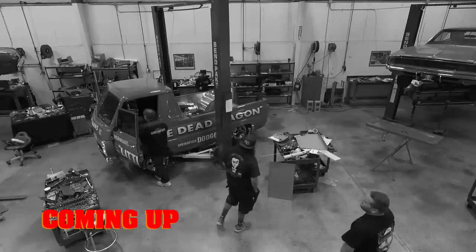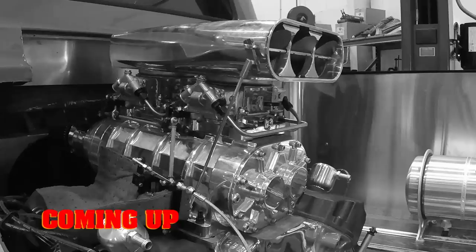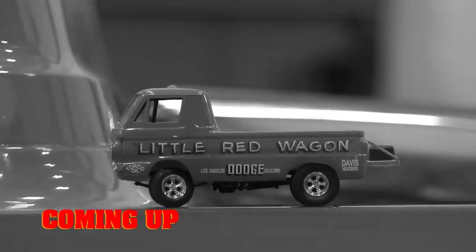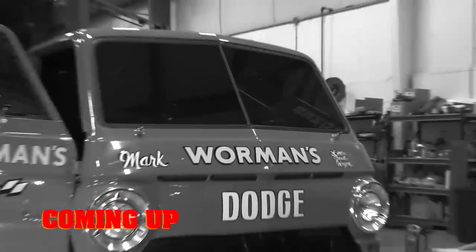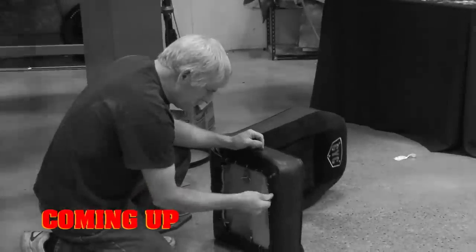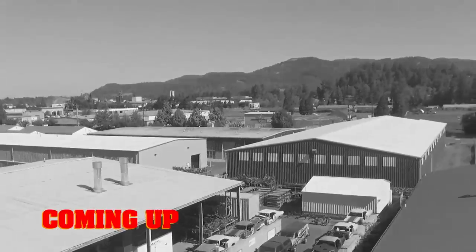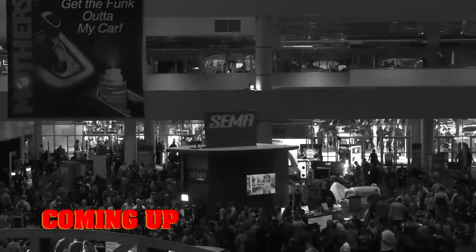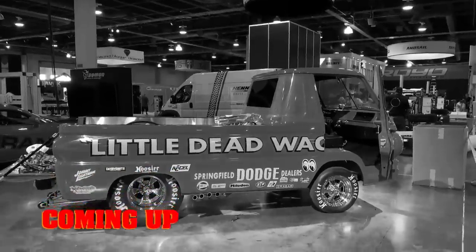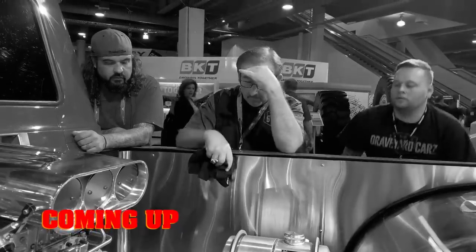This time on Graveyard Cars: The ghouls may have wrapped the big ticket items on the little dead wagon, but this little A100 isn't done yet. Cousin Dougie finishes the seats. The team stains, clears, cuts, and installs the wood slat truck bed. And with Springfield in the rear view, they head for SEMA in Las Vegas. But will an unforeseen problem put the brakes on Mark's red carpet dreams?